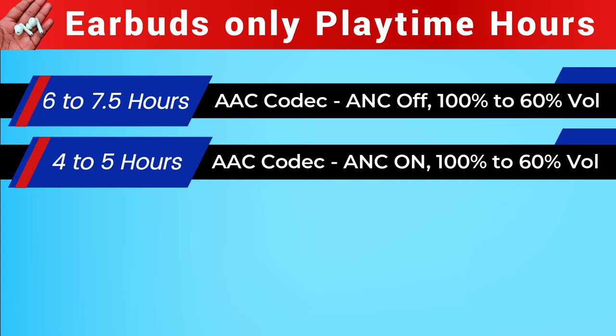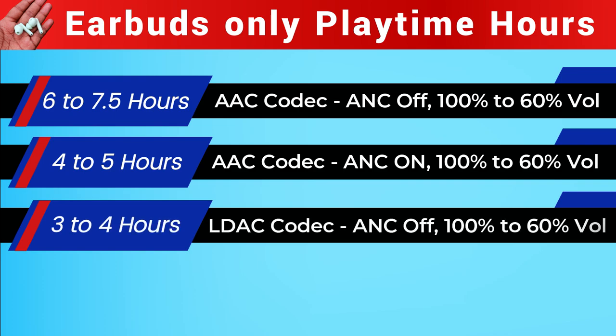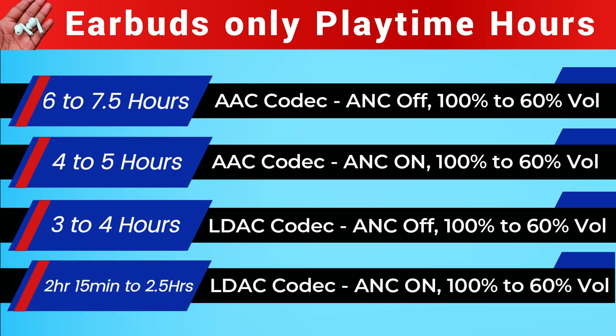Audio Profile Mode 3 (LDAC codec, ANC off, 100%–60% volume) gives 3 hours to 4 hours of earbuds-only playtime. Audio Profile Mode 4 (LDAC codec, ANC on, 100%–60% volume) gives only 2 hours 15 minutes to 2.5 hours.